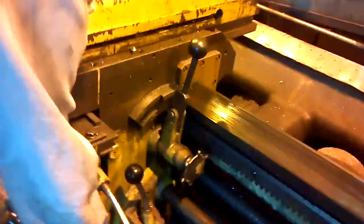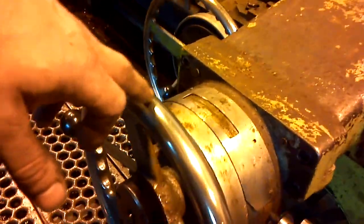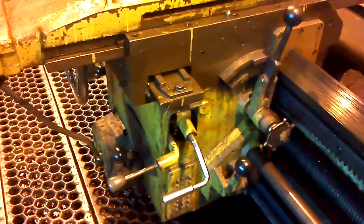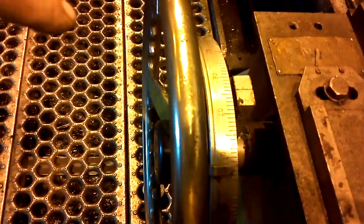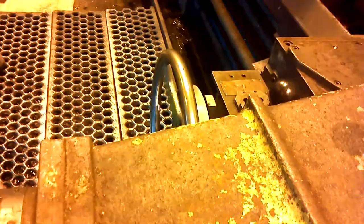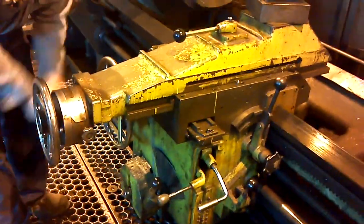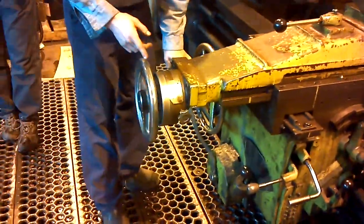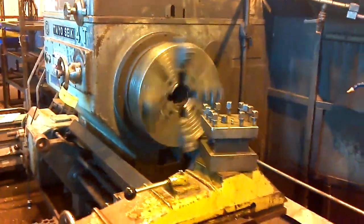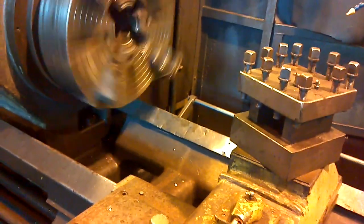I remember you saying there's a specific way you need to do that, otherwise it has a tendency to make that cock washer. You can't engage the feed and the ratchet at the same time — that will chew up the chain. You cannot use the feed and the rapid at the same time. It will break the drive chain.